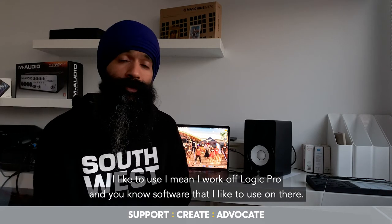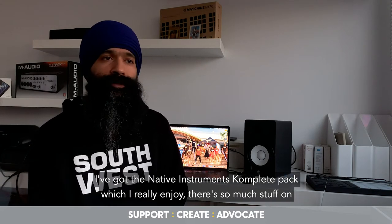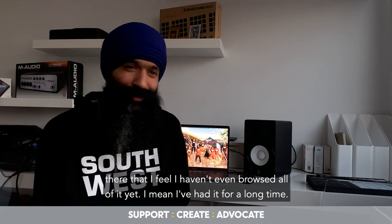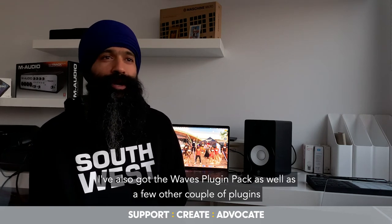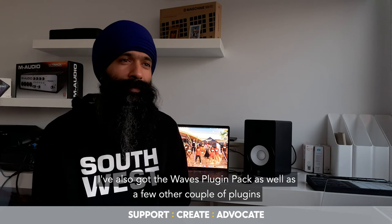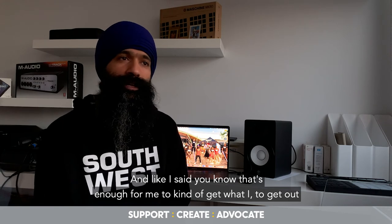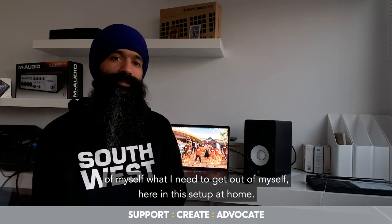I work off Logic Pro, and the software I like to use on there includes the Native Instruments Complete pack, which I really enjoy — there's so much on there that I feel like I haven't even browsed all of it yet and I've had it for a long time. I've also got the Waves plugin pack as well as a few other plugins I really enjoy, and that's enough to get what I need out of this setup at home.